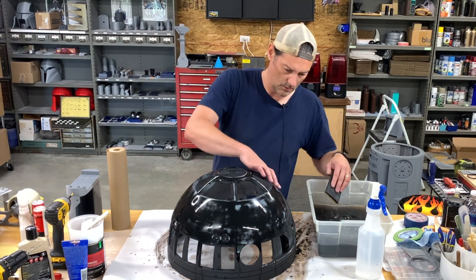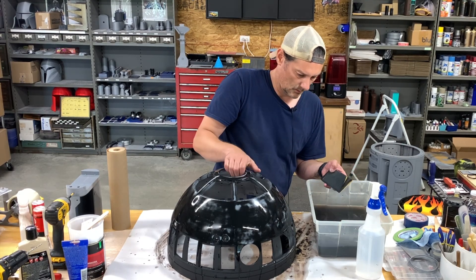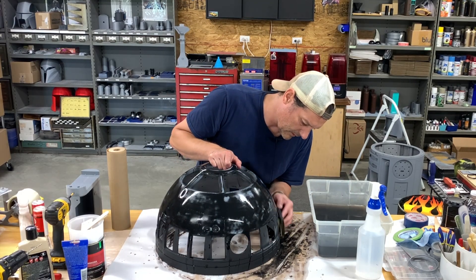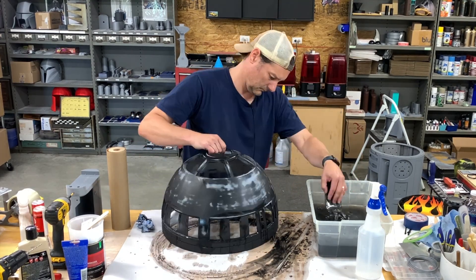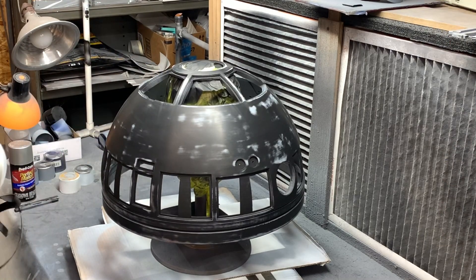That is looking beautiful, very beautiful. I'm going to cut the camera to get the side pieces since I have to do them off the edge of the table. Now I'm getting ready to lay down my coat of black primer one more time.